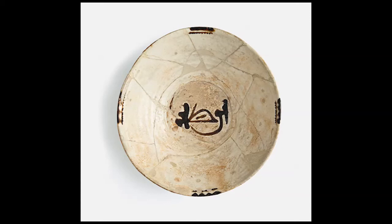Islamic art scholar Richard Ettinghausen named this script ornithomorphic, since bird figures are an integral part of the Kufic letters.